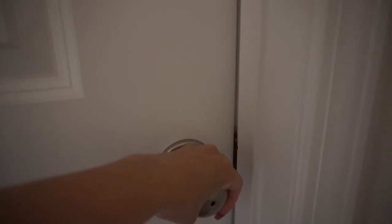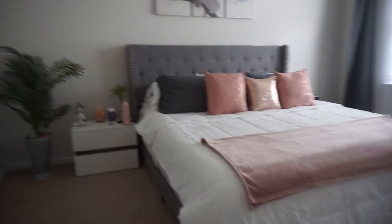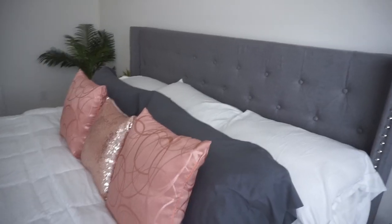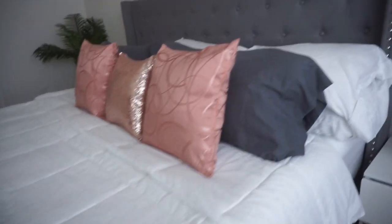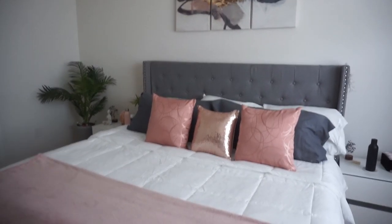Hello friends, welcome to my bedroom makeover video. Here is my amazing new king size bed. In this video I will go over the bed frame, the sheets, the mattress — basically everything that goes into the new bed. So let's get into it.